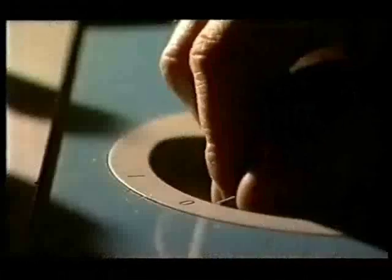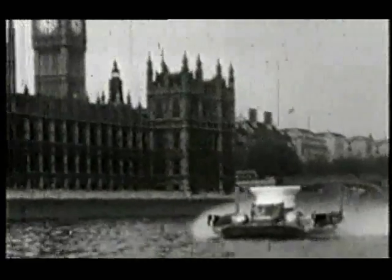Whilst Claire is cutting through the repairs, I've been revving up the archives again, finding out how the hovercraft caught people's imaginations back in the wacky 60s when everyone was hovering around.